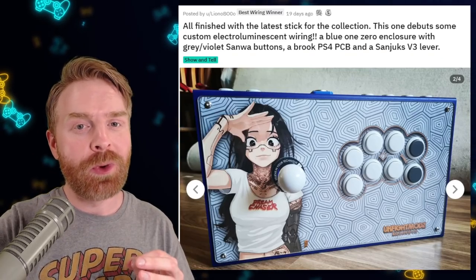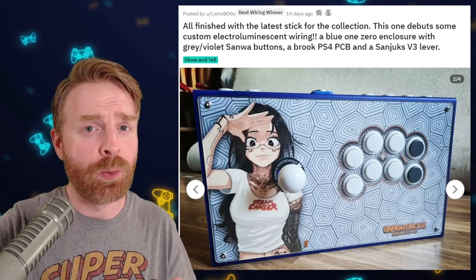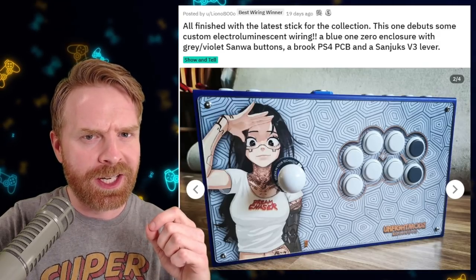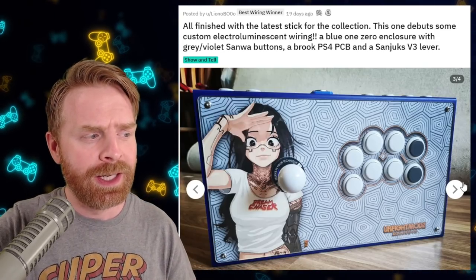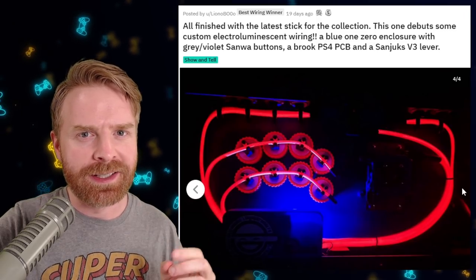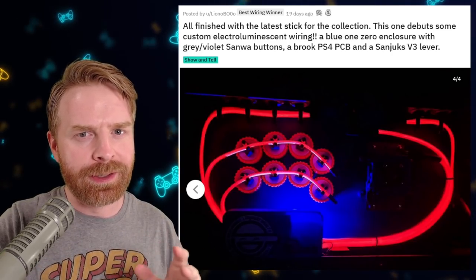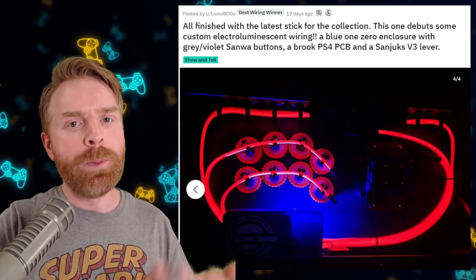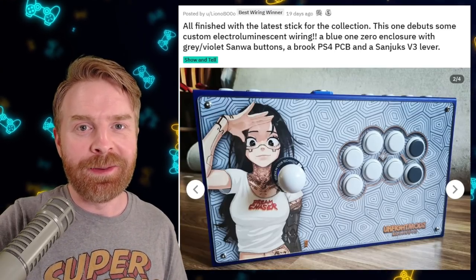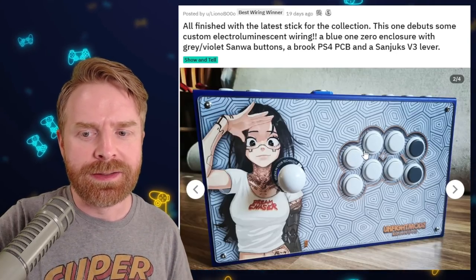In fourth place, we have a stick that's pushing wiring to the next level. We've seen massive improvements from pretty much the entire community this year regarding wiring. People are really upping their game. And as soon as everyone gets to a certain level, someone decides to take it a little bit further. And that's what we have here. If I flip over to the wiring, well, first it looks very clean. But with the lights off, it's electroluminescent. And this is completely something else. Right now in the fight stick community, it kind of feels like we're getting into the Tokyo Drift era of things — where things look great on the outside, open up the hood and underneath also looks incredible. One thing I do really like is the fact that it's got this 3D lowered effect near the buttons. This is well done.